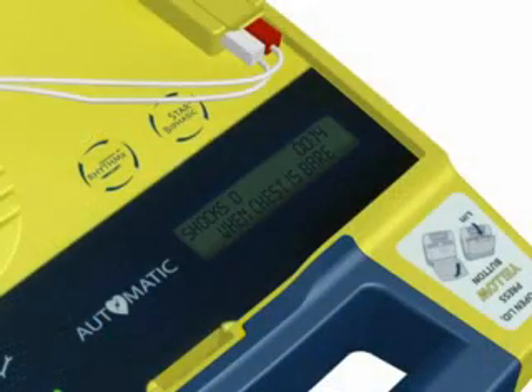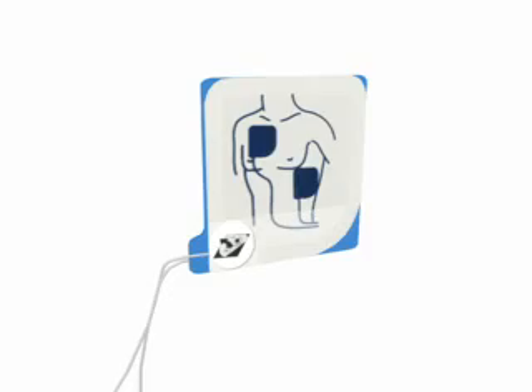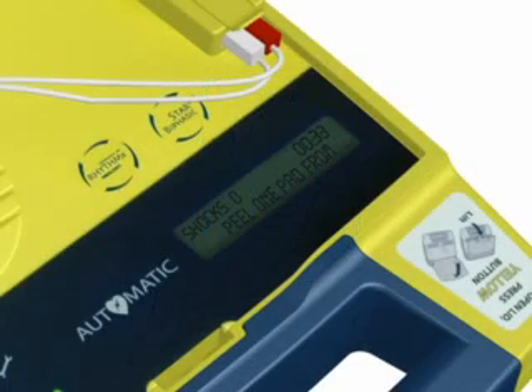When the patient's chest and torso are exposed, remove the square foil package from the lid of the AED. Tear open the foil package across the dotted line and remove the pads. Separate one of the white pads completely from the blue plastic liner, beginning to peel from the tabbed corner.